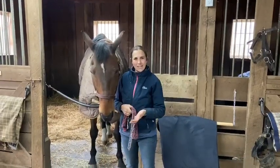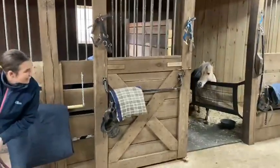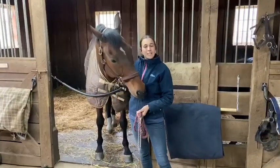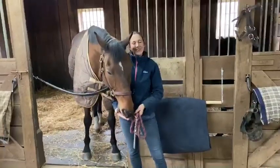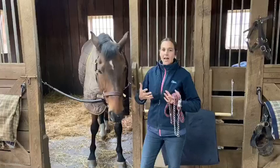Hi, I'm Ellen at Top Flight Stables. Here at Top Flight Stables, Skeeter and I think that this is a great time to tune in on some of your basic horsemanship skills and make sure that you're doing things the right way and in a way that is safe.